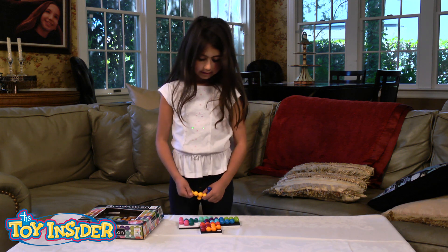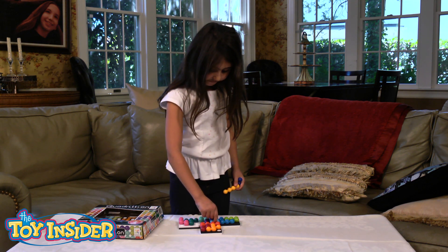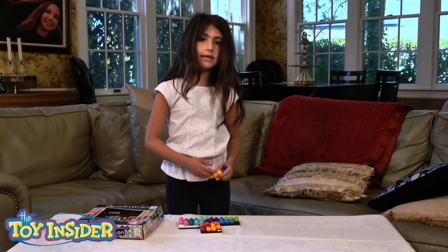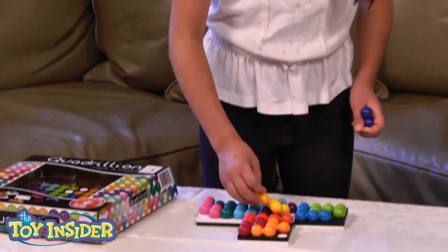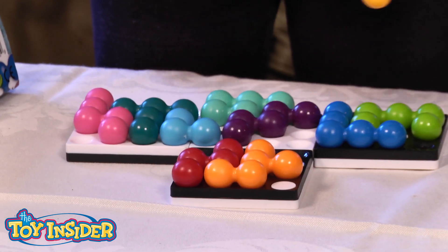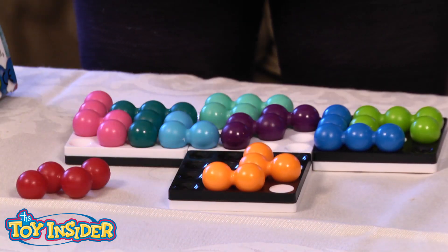I love this toy because it's challenging, fun, and you get to learn styles with it. You can see how the styles you put in it — you could change it around a little bit.